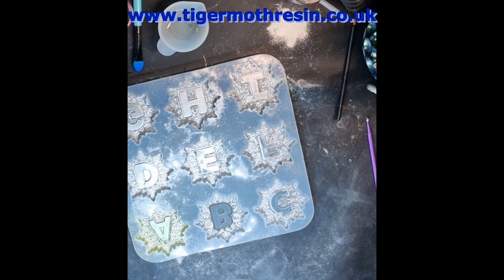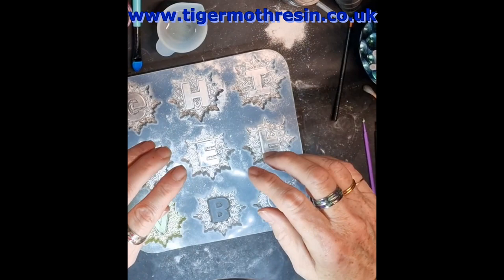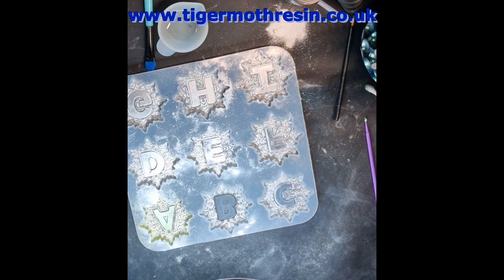Right, these — the ones I'm doing now, the B and the M I'm going to do — are going to be for my grandkids, and it's going to make them into keyrings, and they can go on their school bags. She likes pink, so she is getting a pink B.